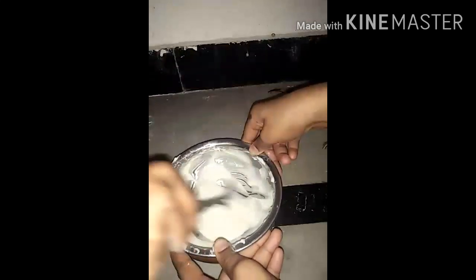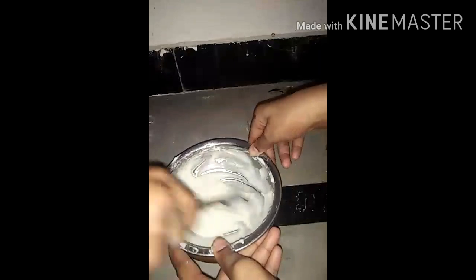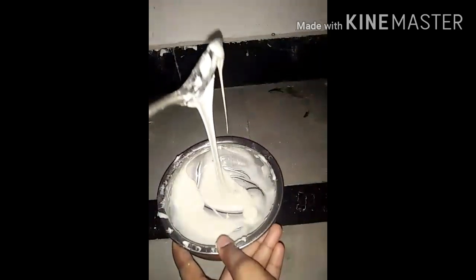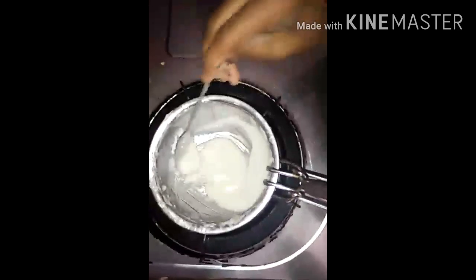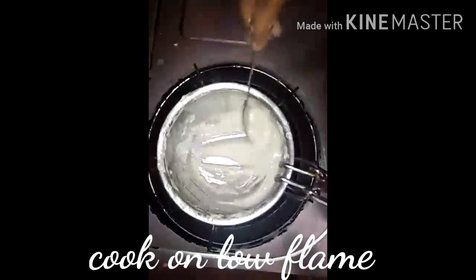Now we should cook this on the stove on low heat for up to 5 minutes. Keep stirring in the pan a little bit.